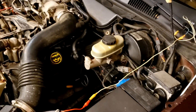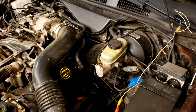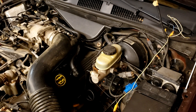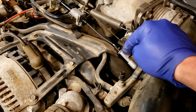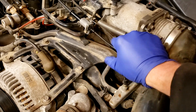First couple things to look for: I'm not going to cover all the testing, I'm just going to show you how to do the actual test. The first thing you want to look at is make sure your cable is connected. A lot of times it's as simple as this — it pops right off the throttle body or the plastic clip on here breaks, so it's just disconnected. In this case, we're good there.